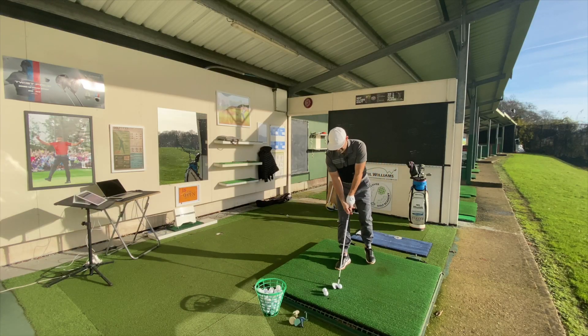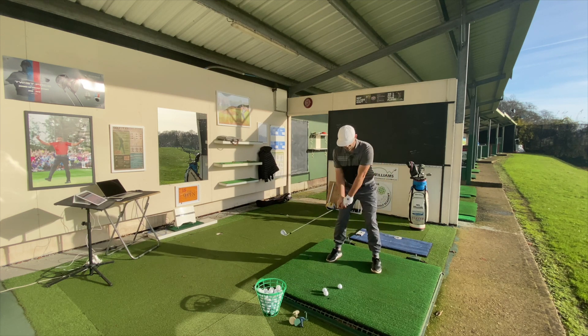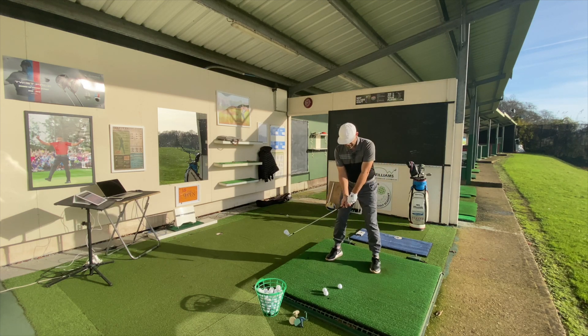So nice cut shot now — club face pointing at the target, slightly left. Aim slightly left of it, grip tighter with the left hand. I'm feeling like I'm almost holding off a little bit. I wouldn't recommend holding off for a straighter shot, but the club face is going to be open to the target.